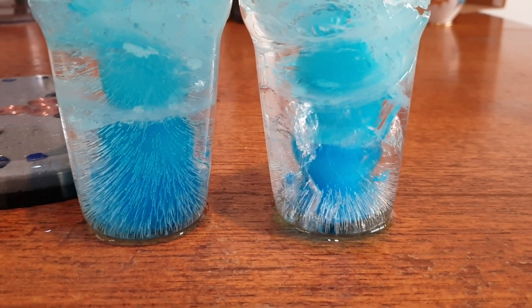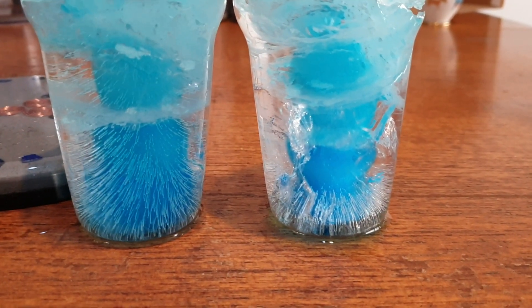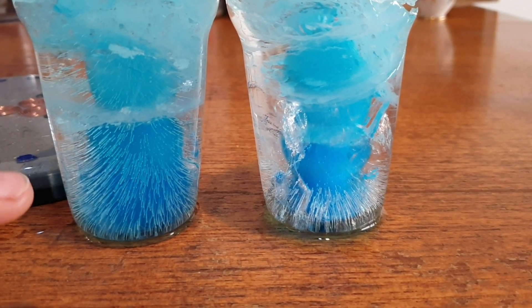Guys, welcome back to the channel. S here from S&A's Organite Creation. Welcome back to this part 2 of the Organite Freeze Testing.